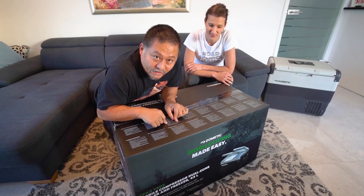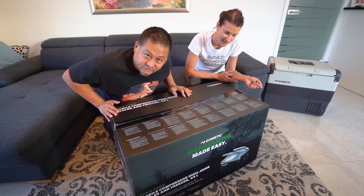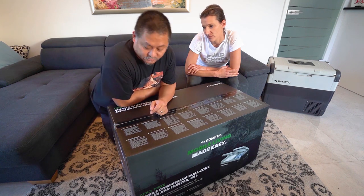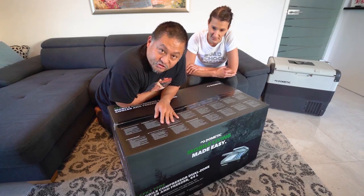Today we're going to show you the brand new Dometic CFX3 — specifically the Dometic CFX3 75DZ. That stands for dual zone. This is brand new on the market. We're going to show you what it's all about and unbox it. Let's do it.